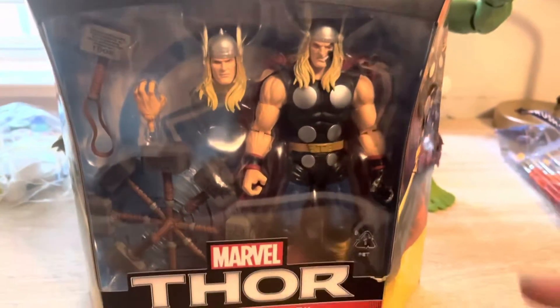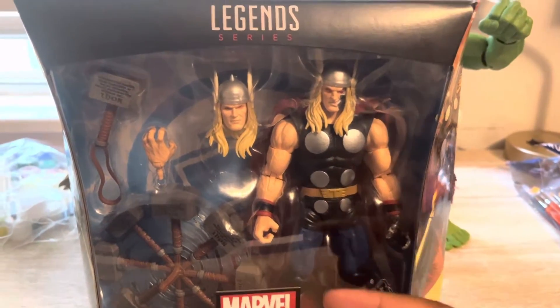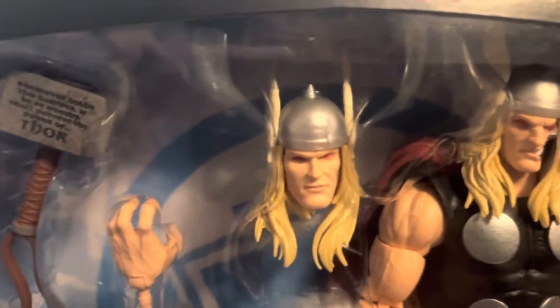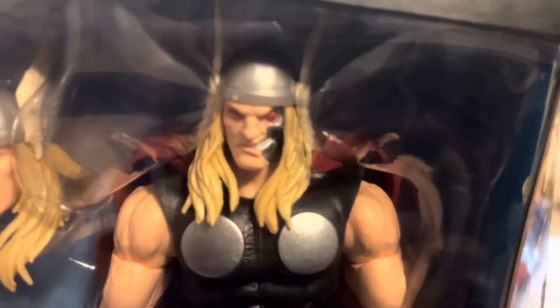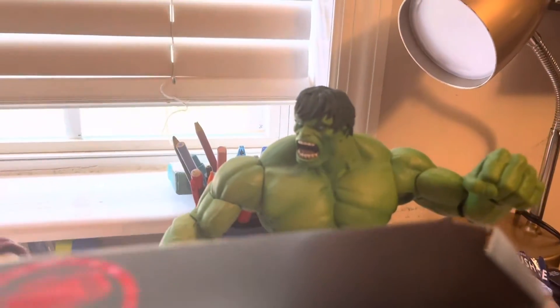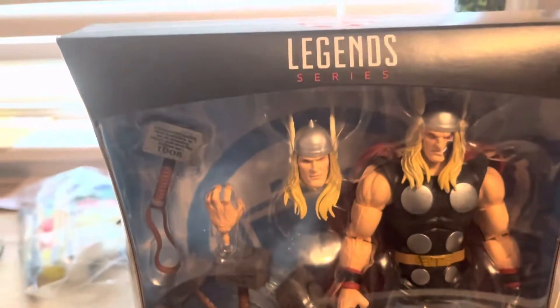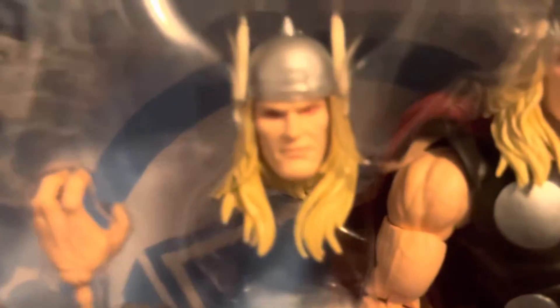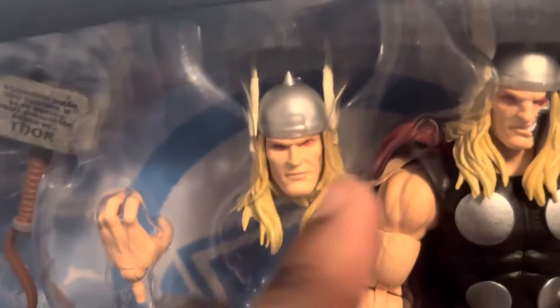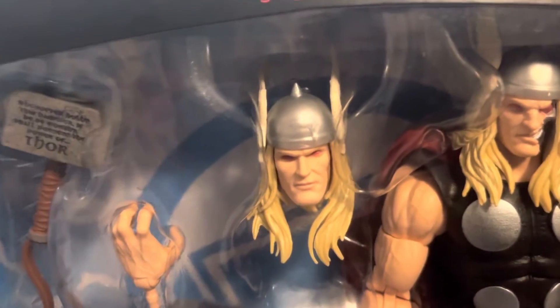As you can see, this is using the Thor 80th anniversary body. But this head — you get red eyes. Because I thought this looks Ragnarok enough with the red eyes and Terminator face, similar to the alternate head of the Immortal Hulk, I thought why don't I paint this Thor head's eyes blue and paint some lightning onto his cheeks. I'll throw up a picture of Thor.